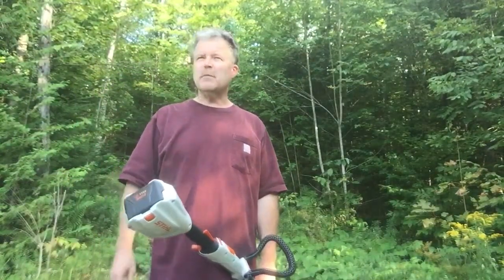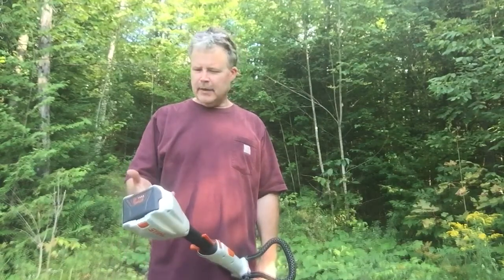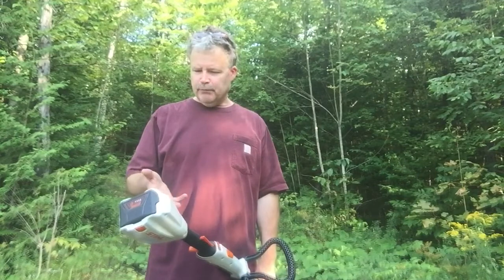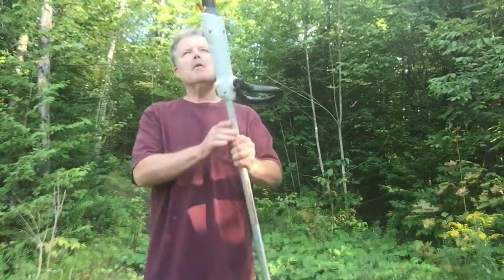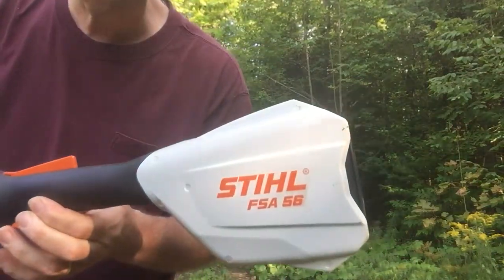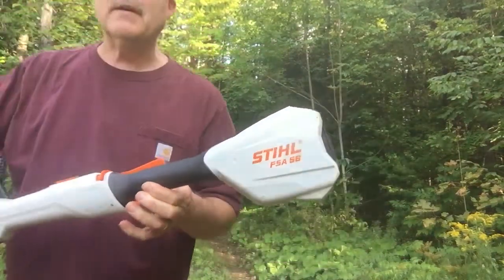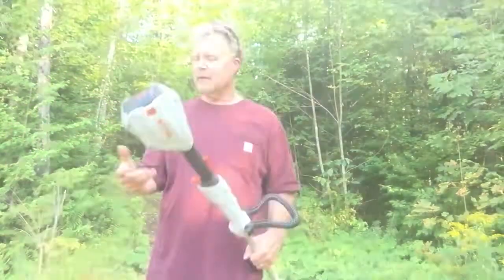Hey everybody. I was just out mowing my lawn and doing some weed whacking, and I thought I ought to just tell people about this string trimmer. I've been using it for five years or more and it's only been good — there's nothing I don't like about it. So I'll do a quick video on it.